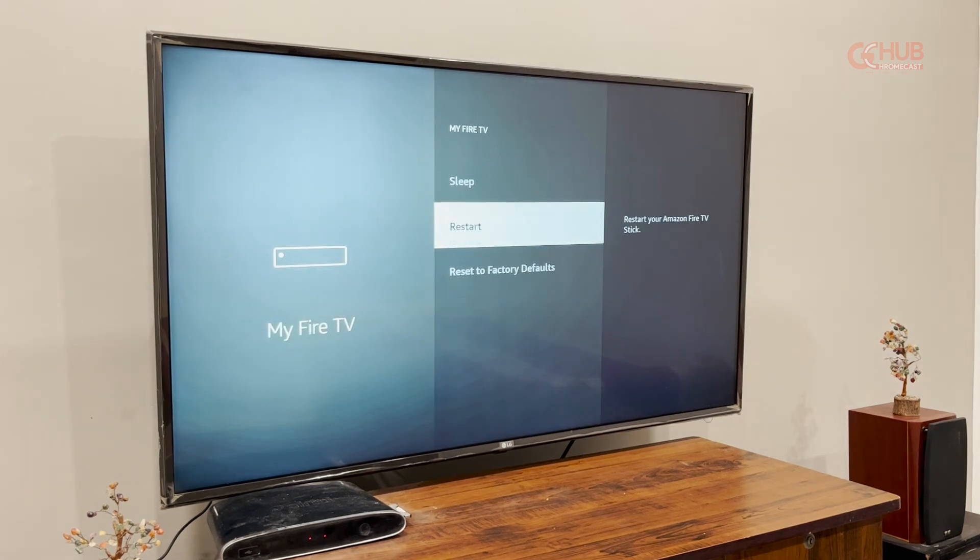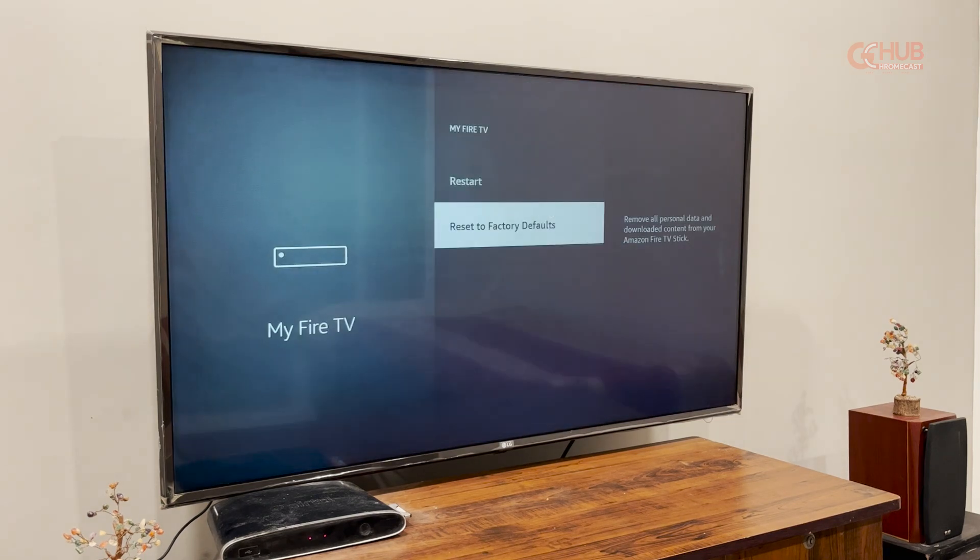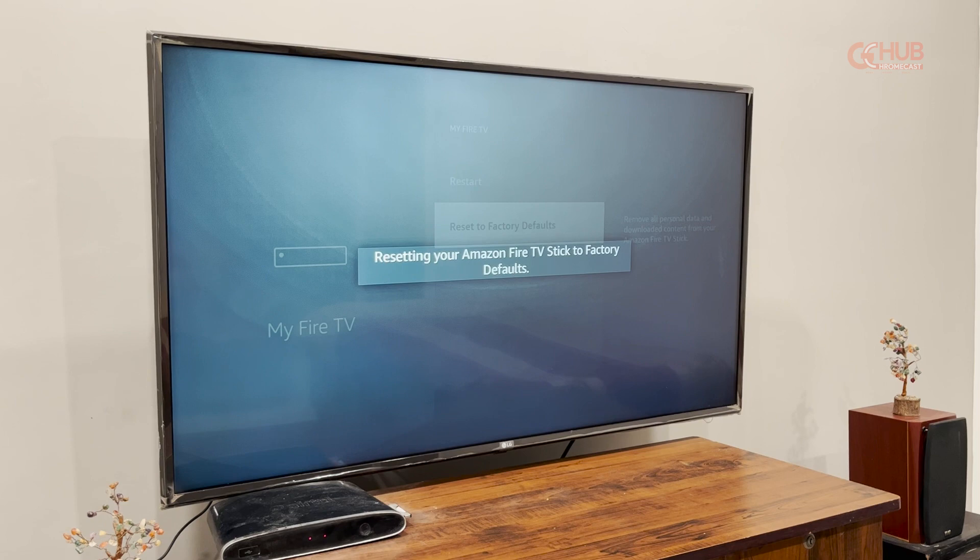Then you have to select 'Reset to Factory Defaults' — this is the option that you have to press. It will ask for permission to reset or to cancel it, so you have to select Reset.